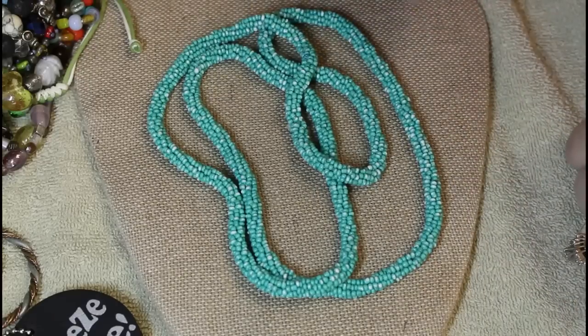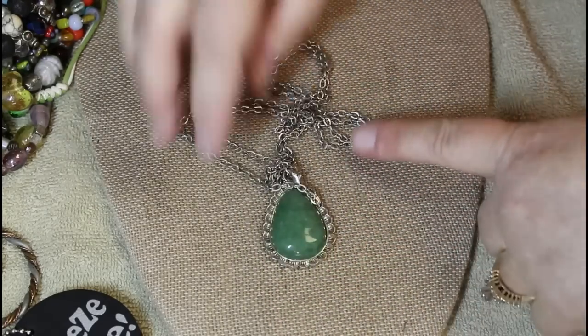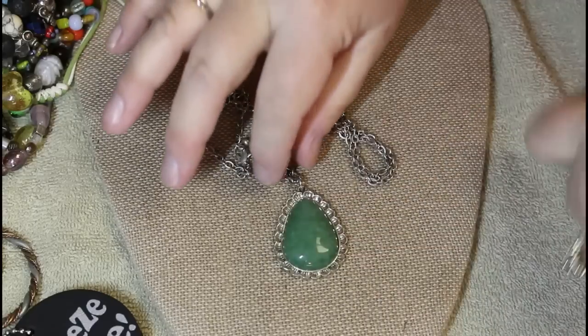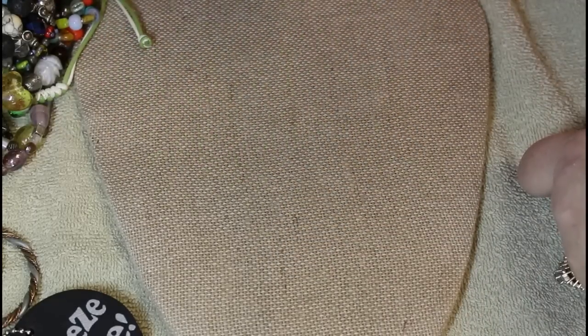These are kind of one of those crafty-type necklaces. Fashion silver tone chain, but this pendant is a real stone — maybe aventurine.